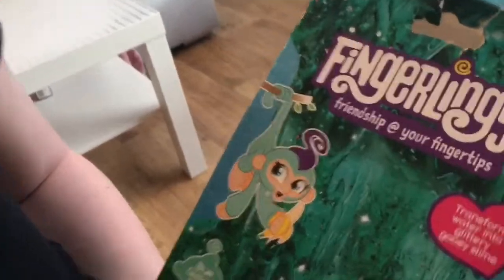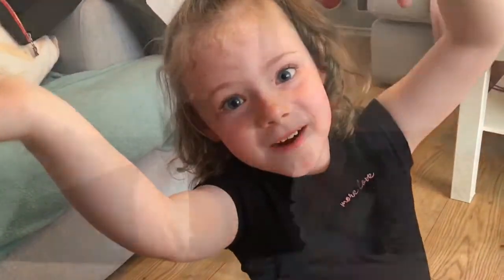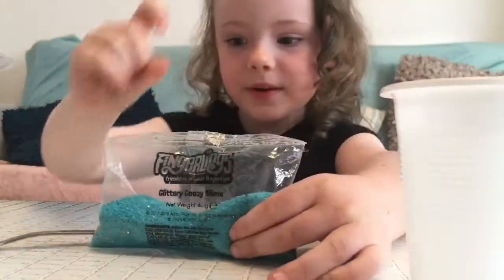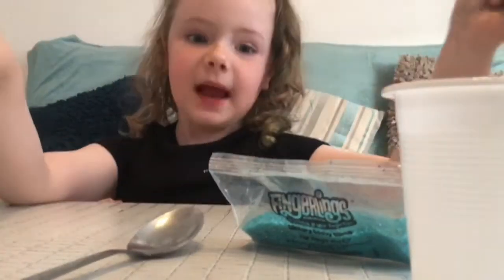I've already got all the ingredients down here. We've got some water, we've got the slime, we've got a spoon and a bowl. So this is the slime and this is the water in a cup, and we've got a spoon and a bowl. So let's get making the slime.